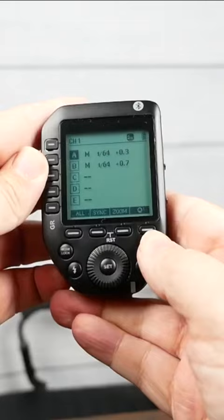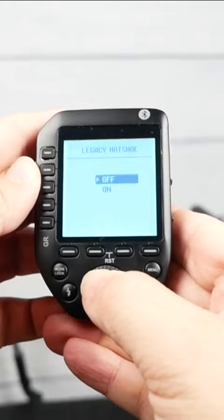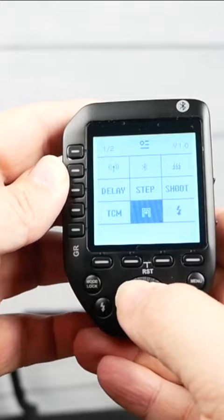I'm going to show you guys how to get to the center pin only. So if you hit your menu button, you can scroll down to this — it's like a little hot shoe. Click that, and it says Legacy Hot Shoe On/Off. You can turn that on, and now all that's going to fire is your center pin, so you don't have to worry about the other contacts changing any kind of color problem. But so far, I haven't even had to use the center pin — I'm just using it like regular.